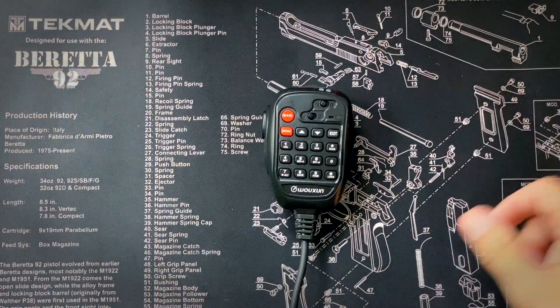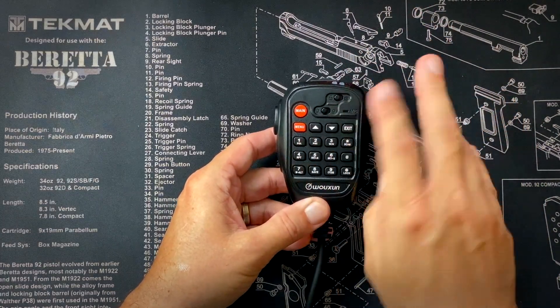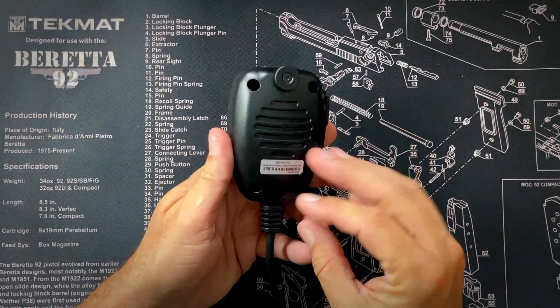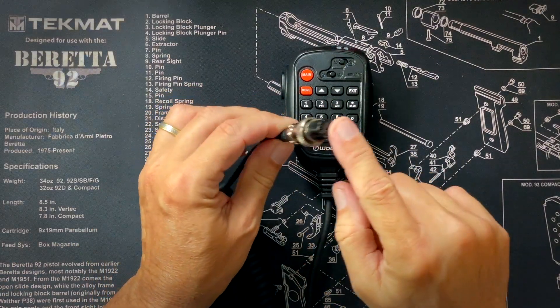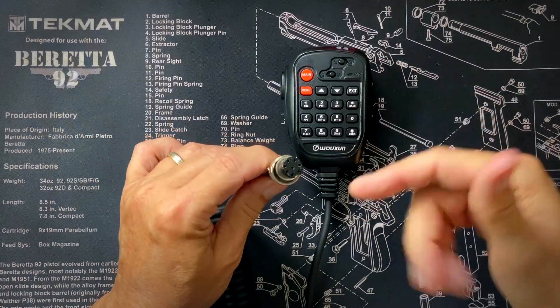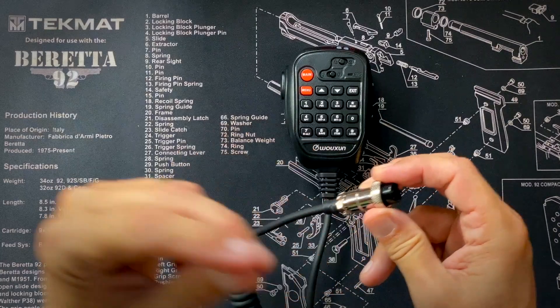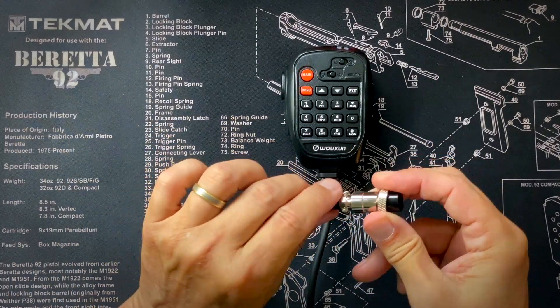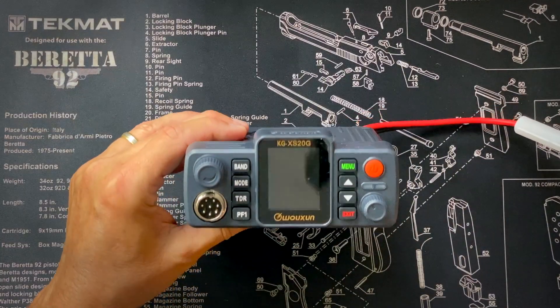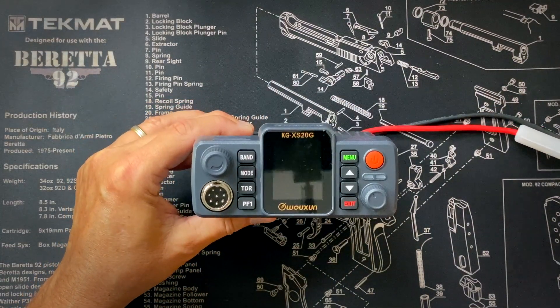You can do everything from this microphone. There is a lock key so you can lock the keypad so you don't accidentally change channels. The microphone also has a little backlight inside that you can turn on or off. One thing different about this microphone from most new radios is that it comes with a more robust, longer-lasting Mini DIN connector that screws into the radio so you can't pull it out, and it has a strain relief. This will be a lot more durable than the RJ45-type plugs that most new radios have. Finally, in the box you will receive your very own KG-XS-20G mobile GMRS radio.